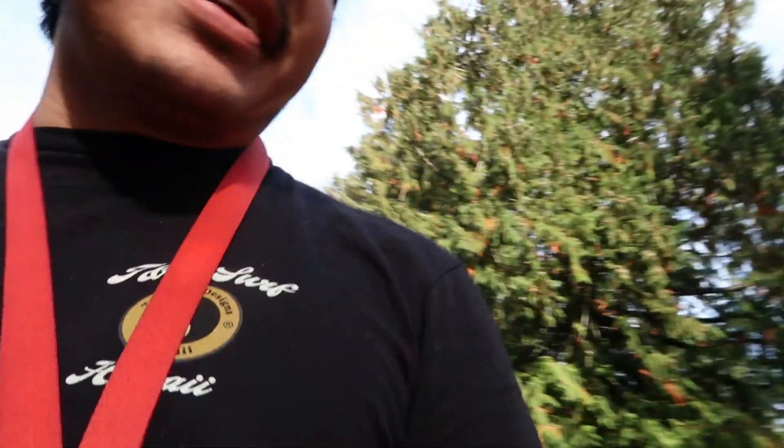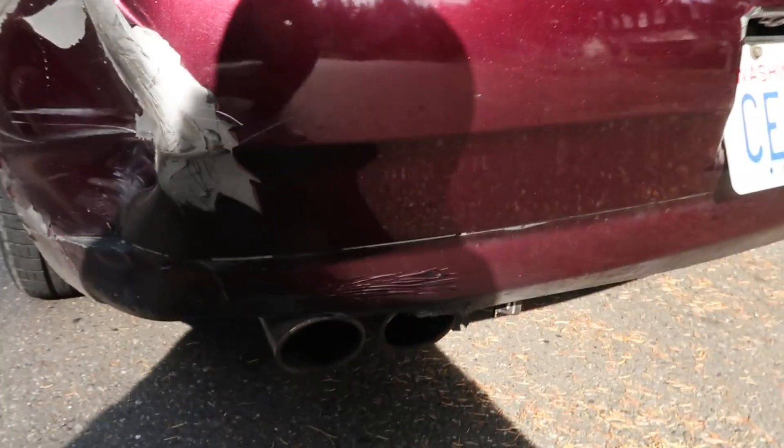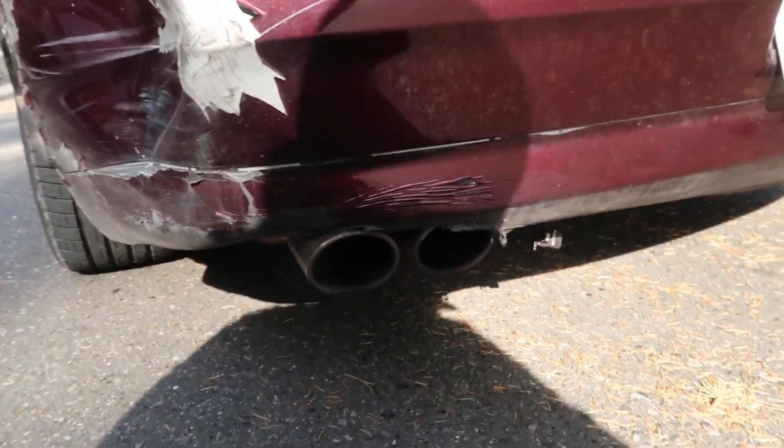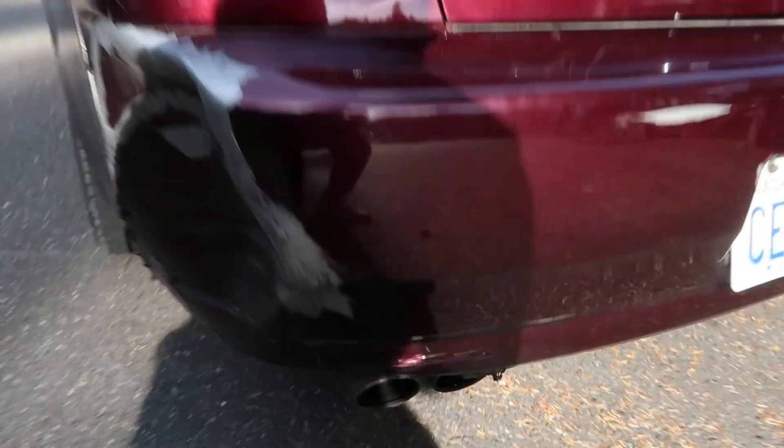So he got that done. He mounted the muffler so far in that it's actually melting so far in and up that it's melting the bumper. But both bumpers are pretty messed up and mangled, but they get the job done, so I'm not gonna worry about that.